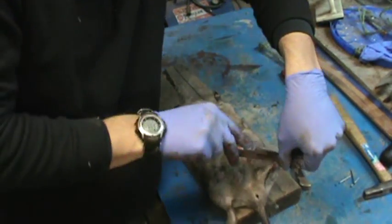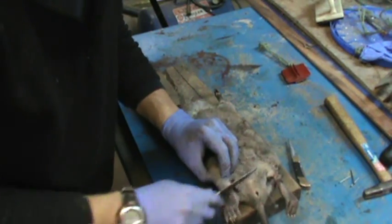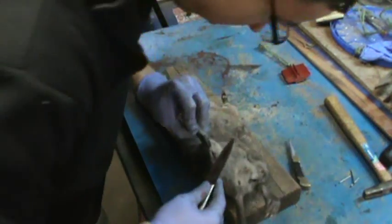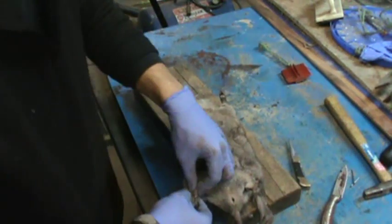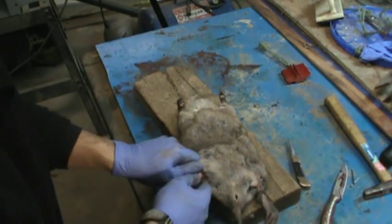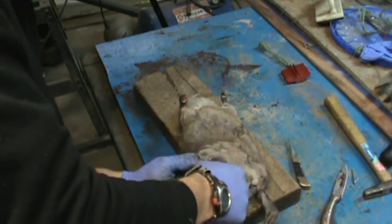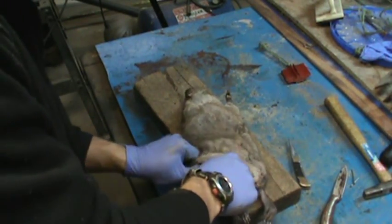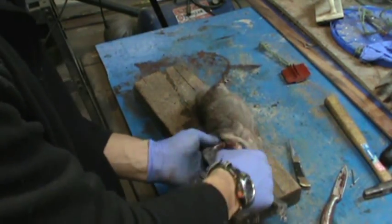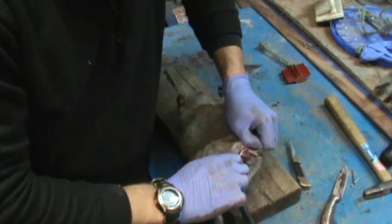All you do is just get it started, working it with your fingers. Be careful so you don't rip it. Just get both back legs started here.